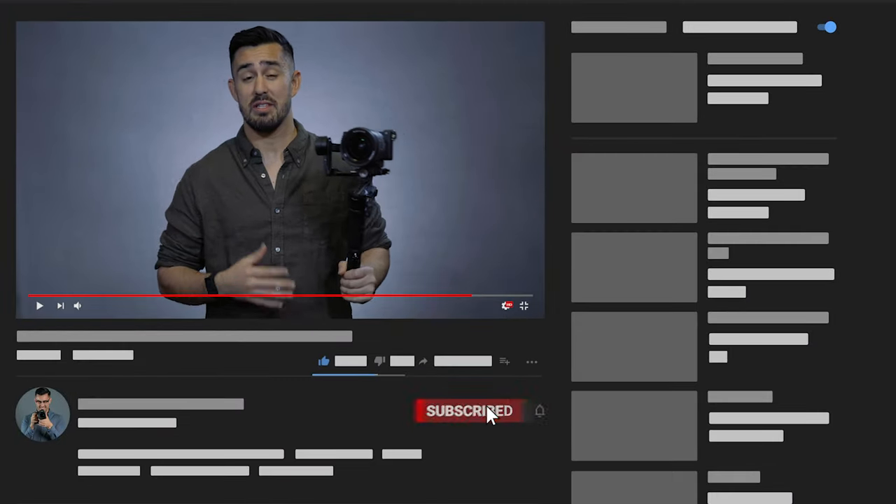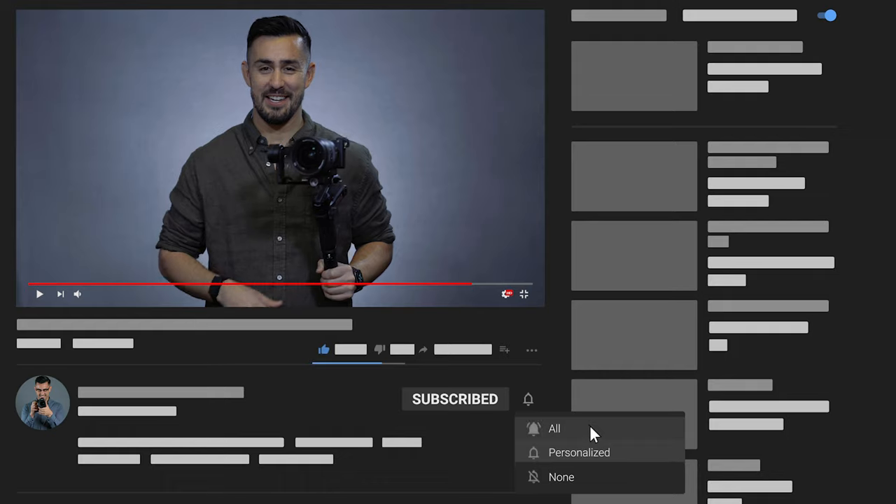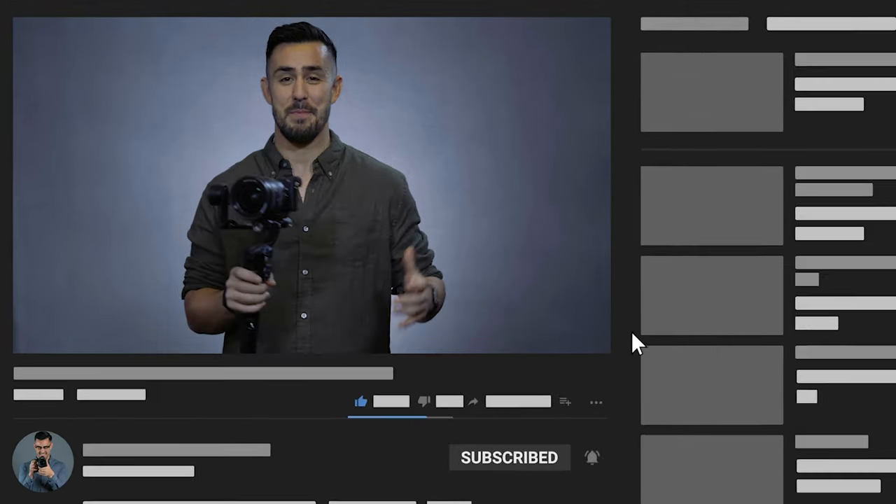Hey, how's it going? Kyle here, helping you level up your photo, video, and audio. If you're into any of those things like I am, definitely consider clicking that subscribe button and maybe even the bell icon, so you can keep track of everything that I'm up to.